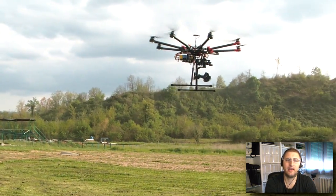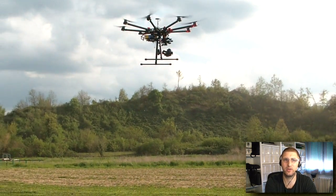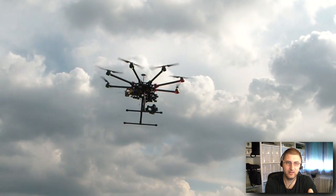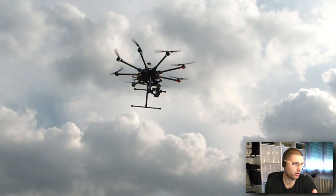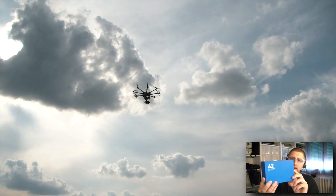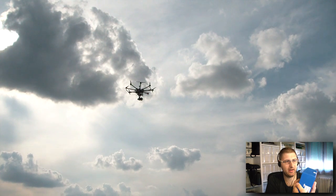Yesterday we got some more parts, and after nine hours of work — much more time than I thought it would take — we nearly finished it. So this is the maiden flight from yesterday, and I'm so happy that this works out. As I told you during the last video, I installed the A2 flight controller from DJI.